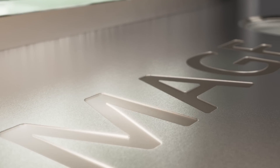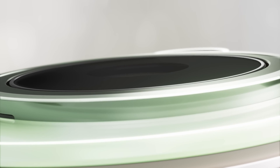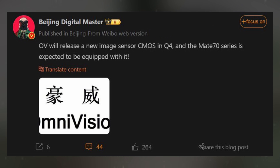Huawei's upcoming flagship, the Mate 70 series, might feature a cutting-edge Omnivision CMOS camera sensor, according to a reliable tipster. This new development suggests that the lens supplier is working on a high-performance product aimed at enhancing imaging capabilities. The tip comes from Beijing Digital Master, who leaked details about the Mate 70 series' camera. He indicates that Omnivision is set to launch a new CMOS sensor in the fourth quarter of this year, which Huawei is likely to incorporate into the Mate 70.